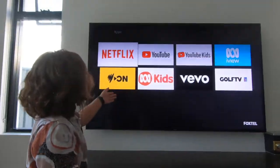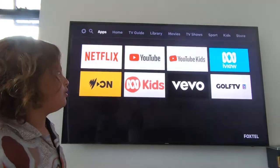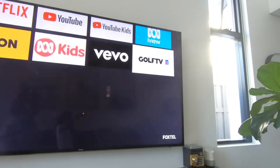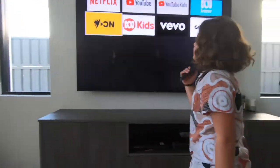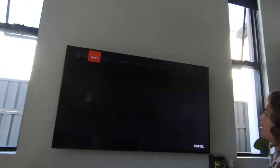You've got Netflix, YouTube — subscribe to my YouTube channel if you haven't, it's my favourite — YouTube Kids, ABC iView, Golf TV, PGA, JustWatch, Vevo — you know Vevo, it's like Spotify but for music videos, they post all their music videos on YouTube — ABC Kids, and SBS On Demand.